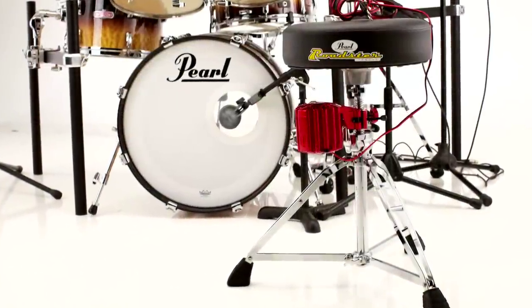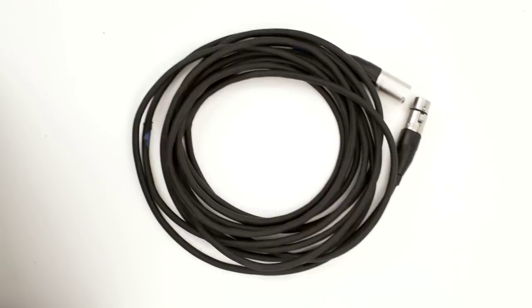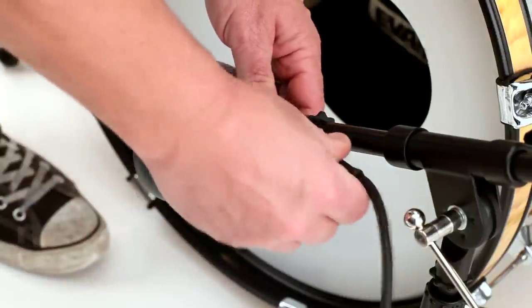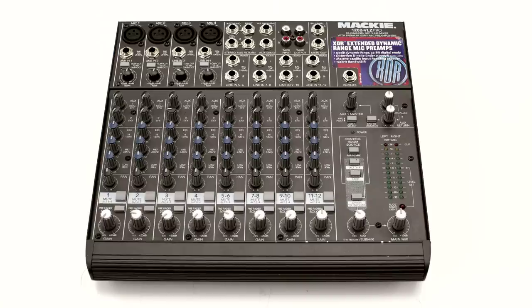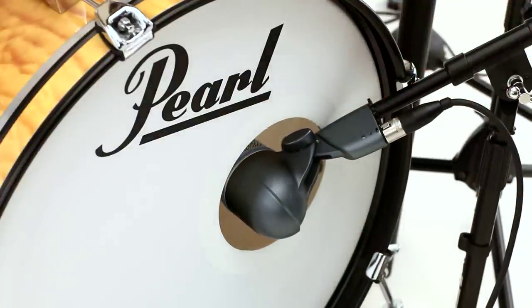Setting up your Pearl Throne Thumper for use with an acoustic bass drum. Plug your XLR cable into your bass drum mic, then connect it to an open channel in your mixer. Make sure that the mic is positioned inside the bass drum to avoid bleed from other instruments.